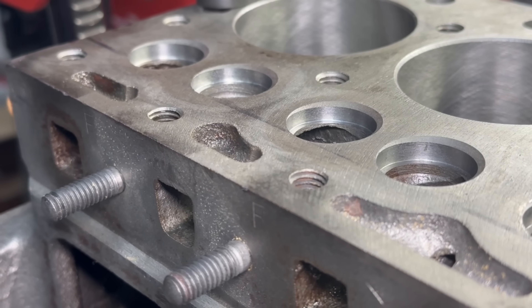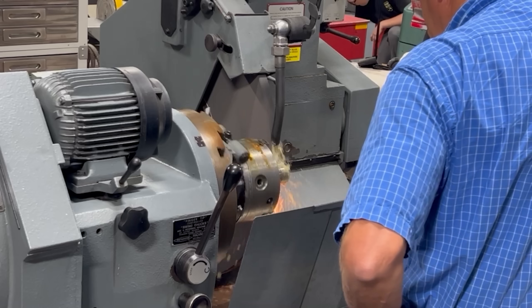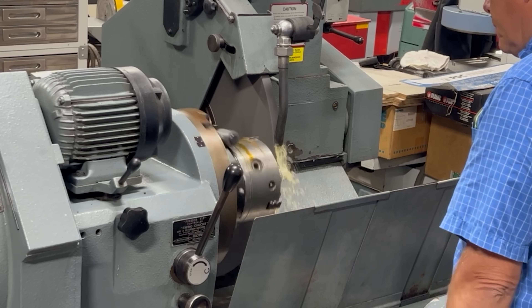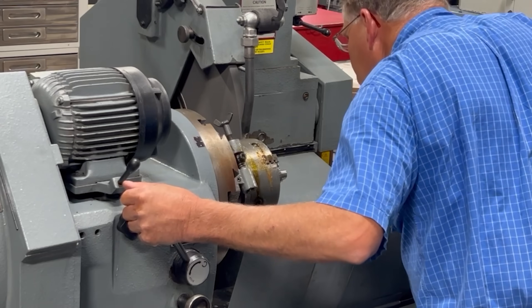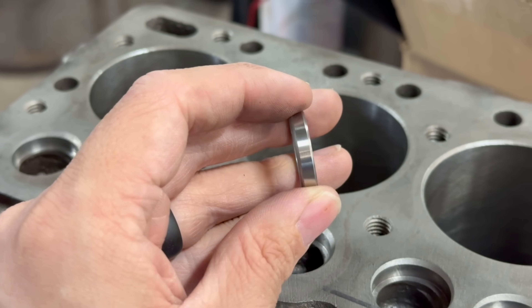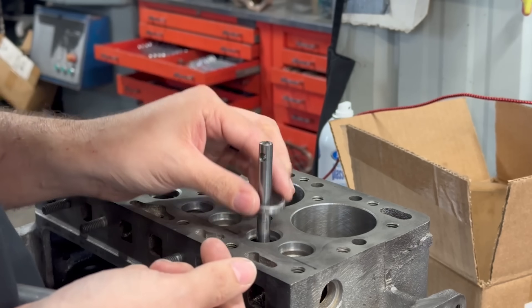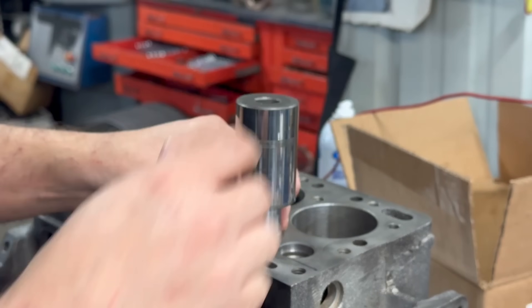With all of the seat counterbores cut on the first block, it was time to drive in all of the new seat inserts. However, that first required turning down a wrist pin on the crankshaft grinder that could be used as a driver, as once again all of the tooling that we have on the shelf was too large for this seat diameter. The valve seats came from the factory with a pretty large radius on the bottom side, but since we left the intake seat counterbores shallow, I decided to make a small chamfer just on the top side of the seat and install them upside down so that we can keep as much contact area as possible. Once installed, we'll trim off the top side — which is technically the bottom side — but trust me, what I said really does make sense.